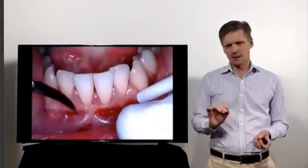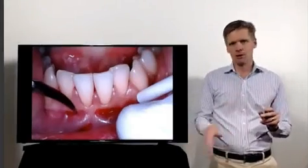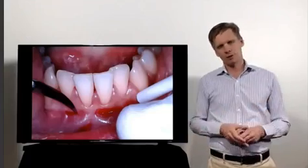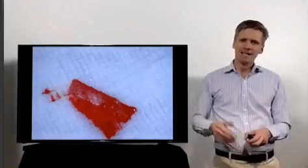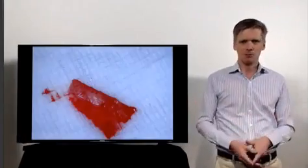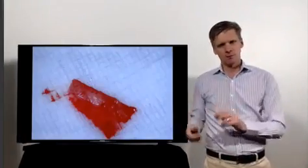When we talk about a split thickness flap, it can be against the bone or it can be anywhere in between, depending on what you're trying to achieve. It's important that the tissue is stable. It actually has to be slightly bigger than you planned in order to be the right size when you put it in position.